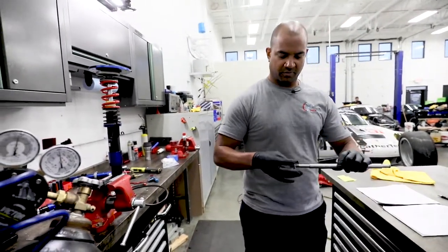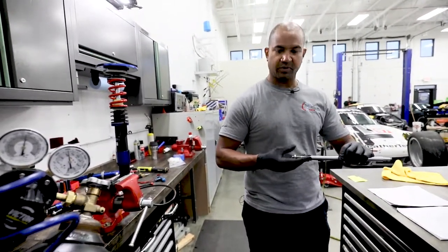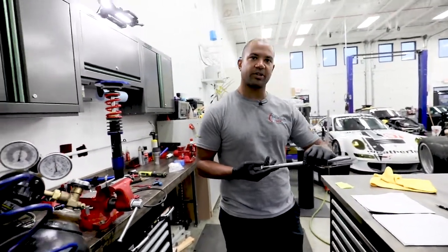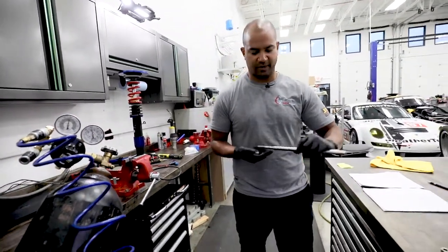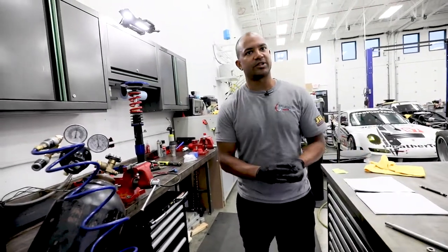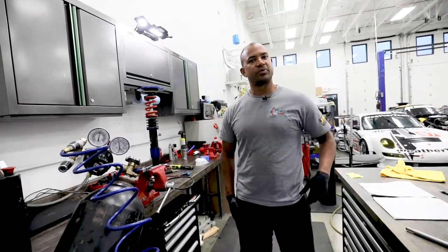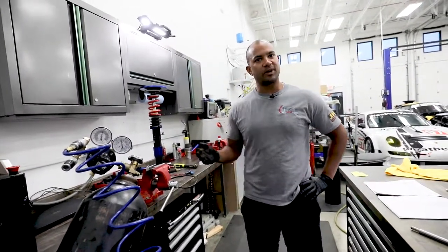You'll be happy and you only have to send them in for rebuild when it's actually time. For more information on rebuild intervals, check out our tech blog at olsonmotorsports.net — we have an article on there that discusses when to send them in for the way that you're using your sets of shocks. Thanks for watching; please comment with any questions you have and subscribe to our channel.